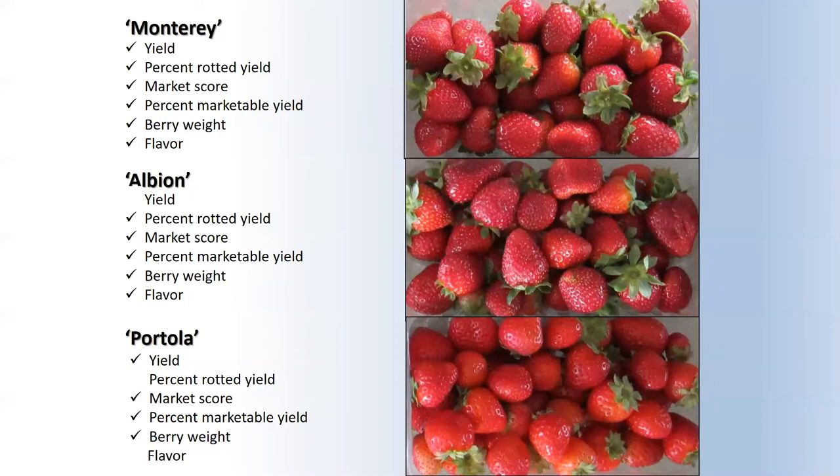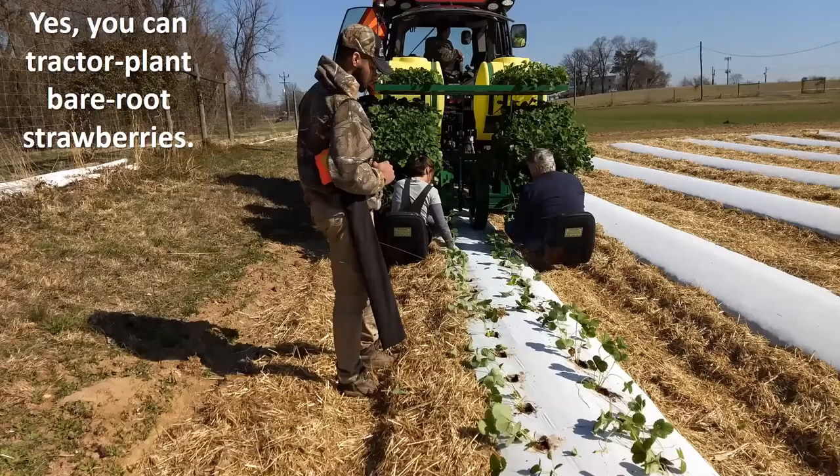Your soil may bring out the flavor. And yes, you can tractor plant bare root strawberries. This is my crew working on it one year.